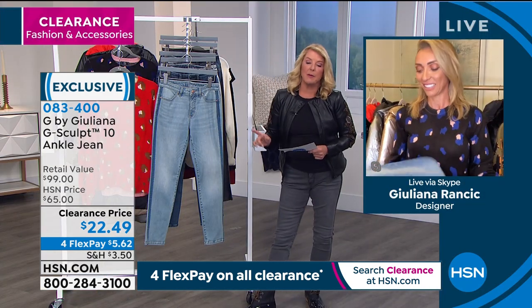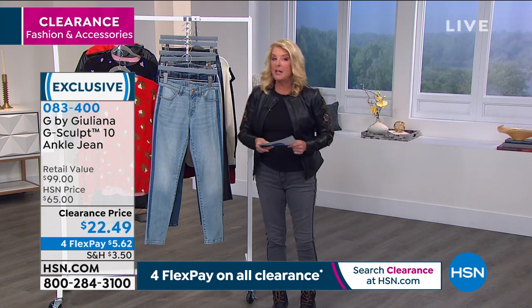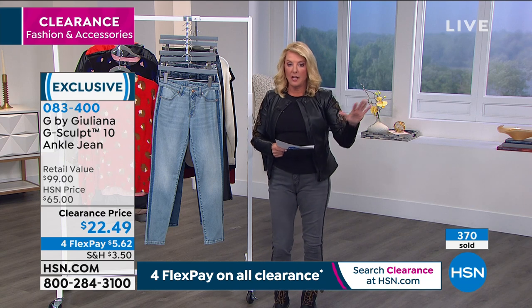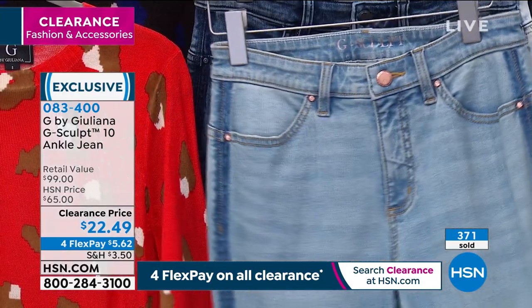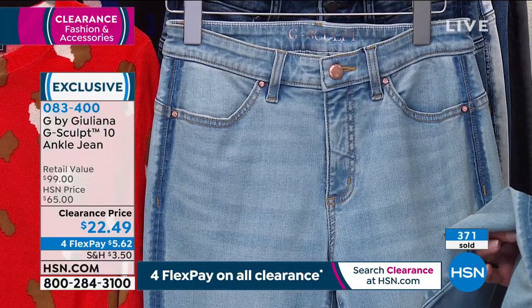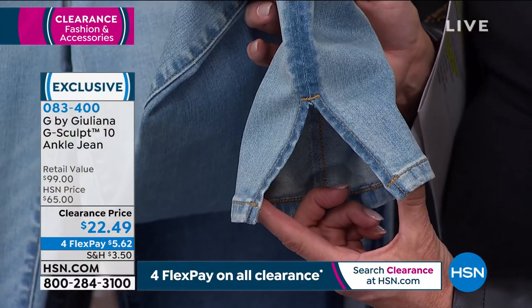I did size up — for me, the G Sculpt is a fitted jean. It's got stretch, but it is a fitted jean. I went up one size and that's just where my comfort level is. I want everybody to know that because it's such a smoking good deal. Now I do want to show you that cute little slit — it's such a small detail but it's so clever. It shows off a great sandal, a great tennis shoe, a great high heel, or a great little bootie you can wear with it right now.